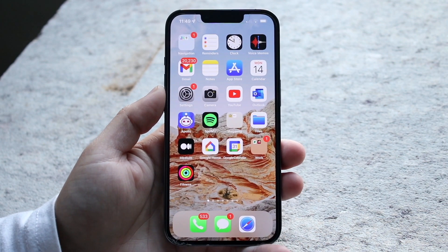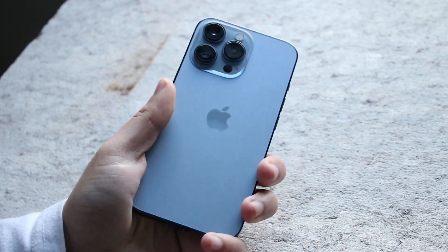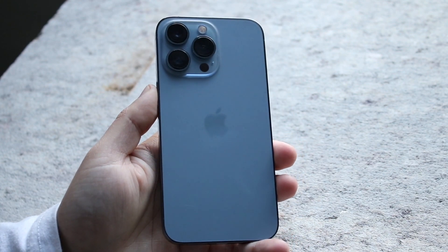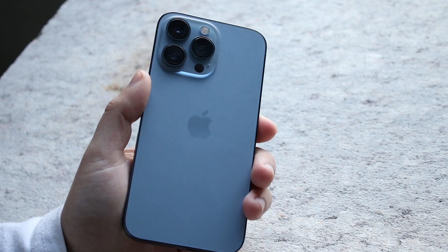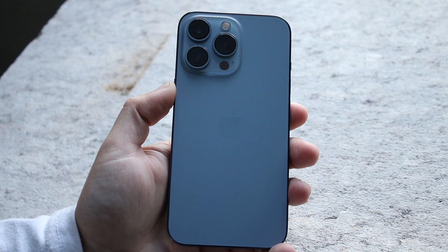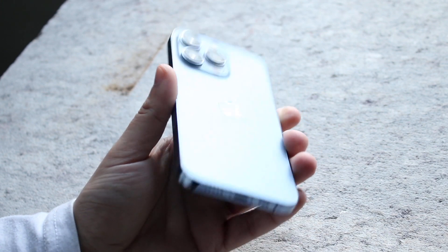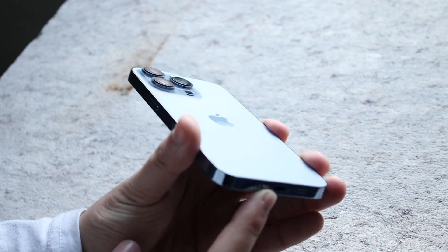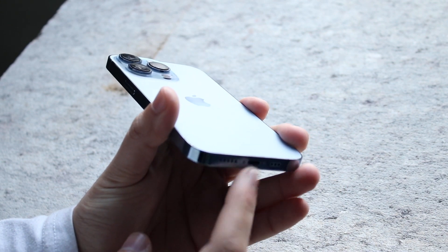If that doesn't work, the next thing I'd recommend is to double-check your iPhone and your charger. Make sure the charger is plugged in all the way and you'll probably be good to go. If that still doesn't work, double-check the charging port at the bottom again and clean out any gunk or debris that's stuck inside.